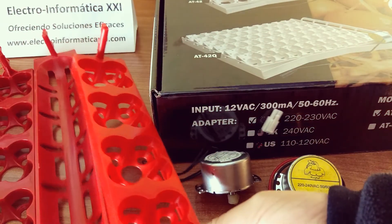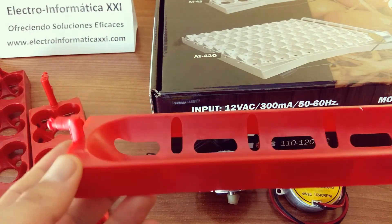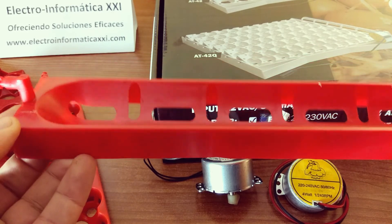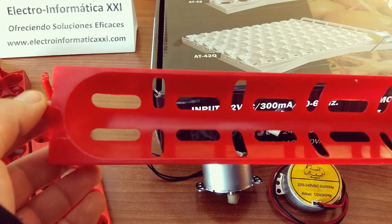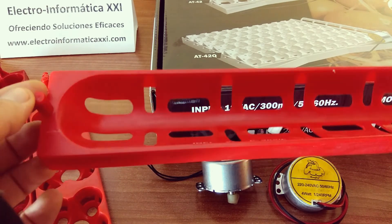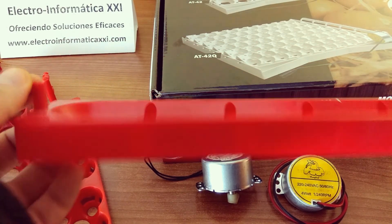Tenemos también este otro sistema, un sistema de arrastre, en el que colocamos el huevo en posición horizontal y al hacer el volteo se va girando a la otra posición. Es el sistema más natural, ya que los huevos normalmente están en posición horizontal en los nidos de la naturaleza, y normalmente es lo más óptimo.